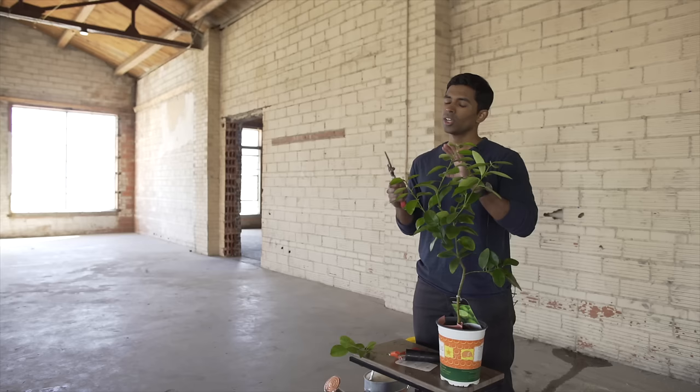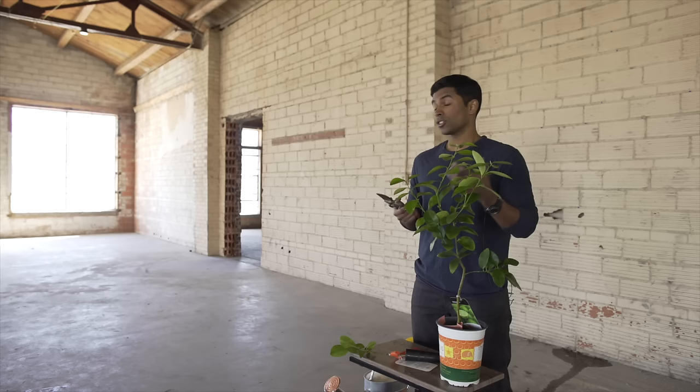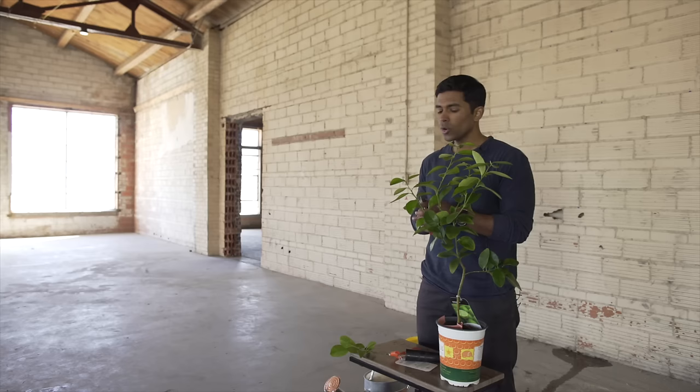Now if your tree is more mature, large, and producing flowers and fruit, don't prune off those flowers and fruit because that would be cutting off potentially good fruit — but again, it's your choice.